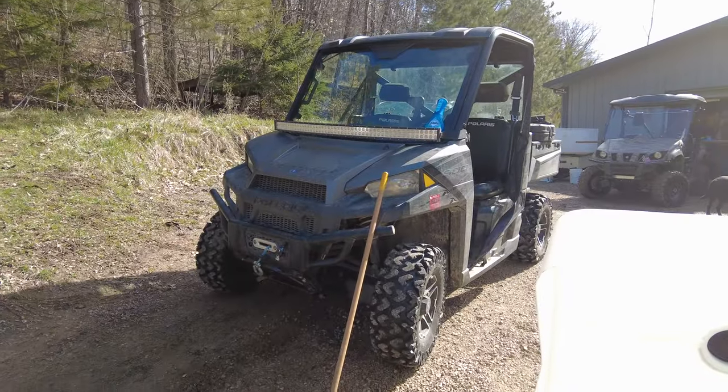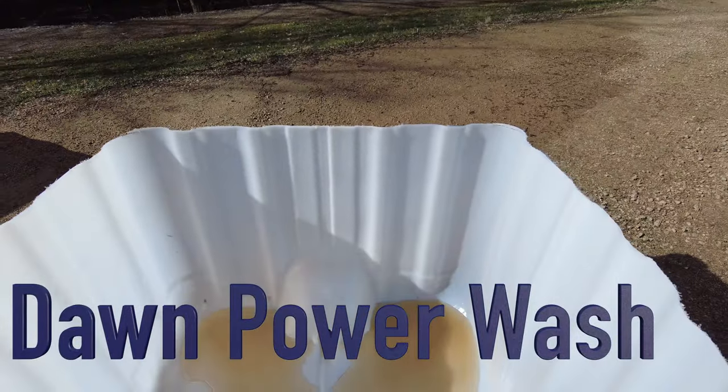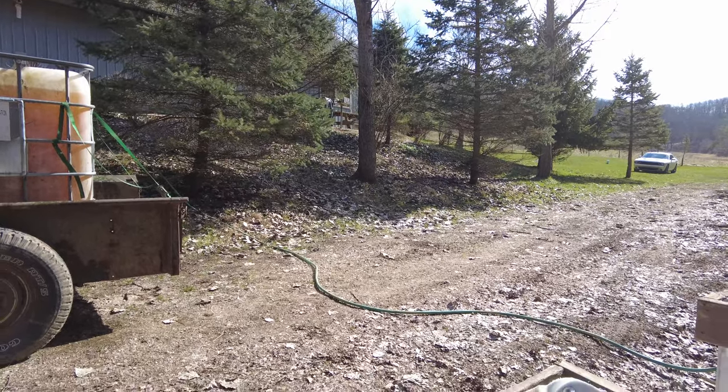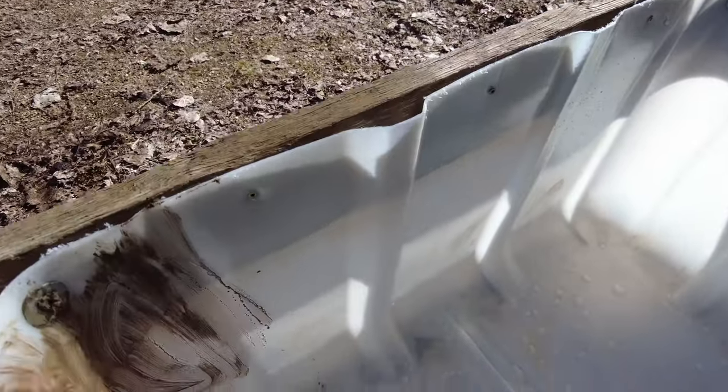We just like using the broom to scrub them down, and believe it or not we've had the best luck using that Dawn Nude dish soap — that fancy stuff. Then just take your hand with some mud on it, rub it around, and make sure there's nothing in there.